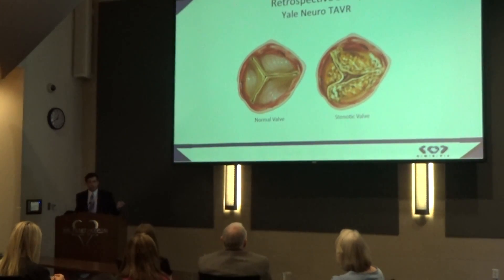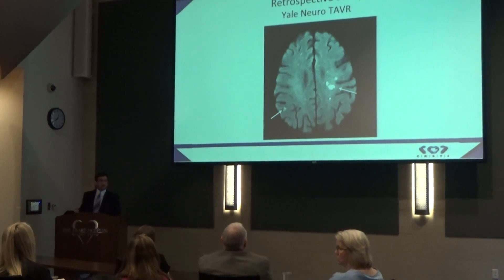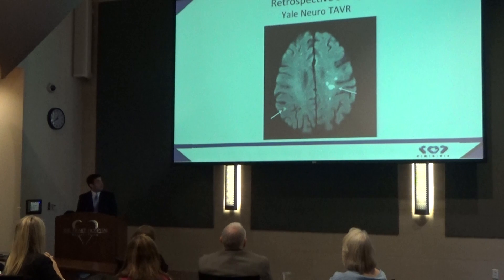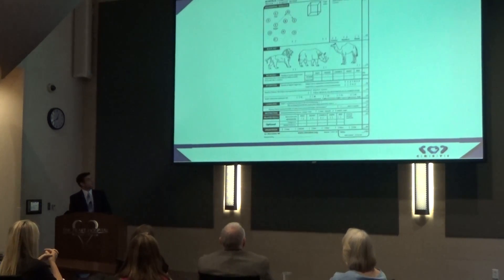As mentioned before, aortic stenosis is caused by a buildup of calcium on the aortic valve. During the TAVR procedure, it's possible for small bits of this calcium to break off from the valve while the TAVR valve is being expanded. If they break off, they can enter the bloodstream and travel up to the brain, potentially causing a stroke. This is an MRI of one of our patients — those big white dots are where these bits of calcium landed, and this patient was diagnosed with a stroke.